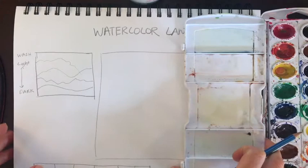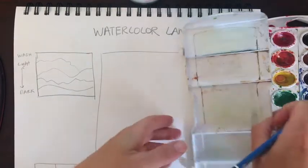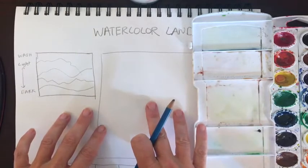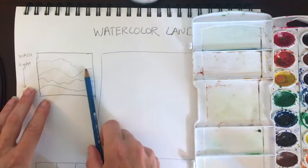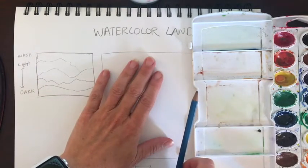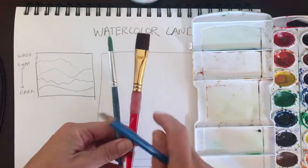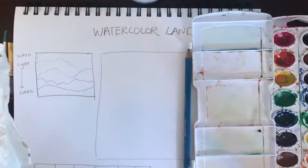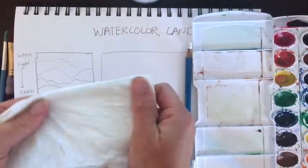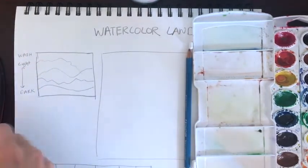A couple things I want to talk about is our setup first. I'm right-handed, so I have my colors off to my right. I have a clean palette because we're going to be mixing some colors. To make our watercolor landscape, I have my sketchbook. I'm starting out with a pencil first. I have a flat brush and a round brush — either one will work. Over here I have my cup of water, and the only other thing you need is a piece of tissue paper to clean off your brushes or blot up any extra watercolor.